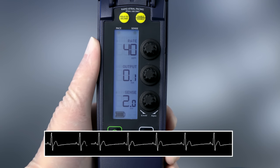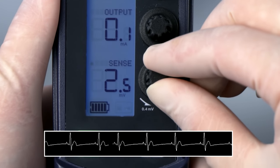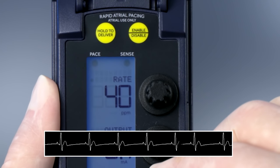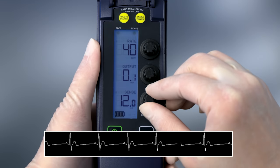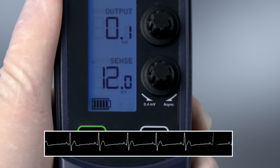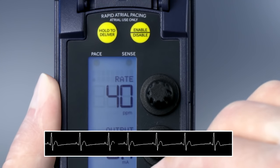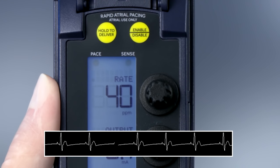Monitor the patient's ECG to ensure the sense indicator matches the device lights. Slowly turn the sensitivity dial clockwise, which increases the millivolt value, until the sense indicator stops flashing. The pace indicator flashes continuously, but capture is not likely because the output value is set to the minimum. Next, increase the sensitivity by slowly turning the dial counter-clockwise, which decreases the millivolt value, until the sense indicator starts flashing. The pace indicator then stops flashing. This is the ventricular sensing threshold.